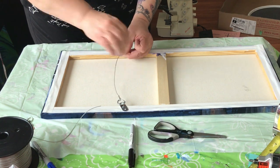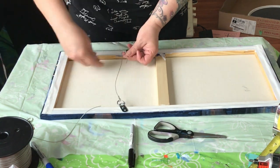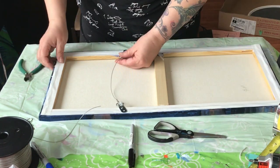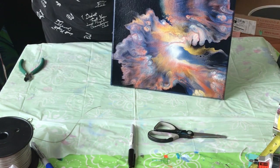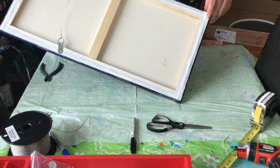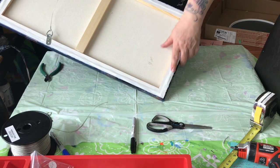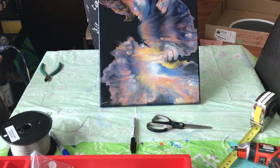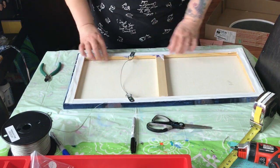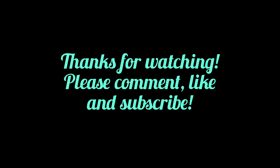Normally I don't add hardware to my paintings — I usually include it in a small package and give it to the buyer so they can decide on their own orientation and whether they even want to use certain hardware. Normally I also add little rubber bumpers at the bottom corners of the painting, but unfortunately I don't have any on hand. So it looks great — I hope this helped, thanks so much for hanging out, have a good day! I'll see you in the next video!